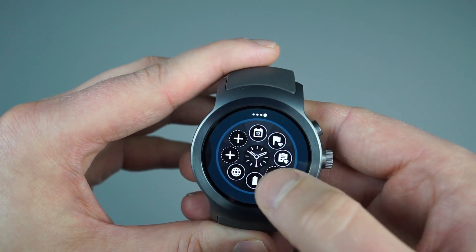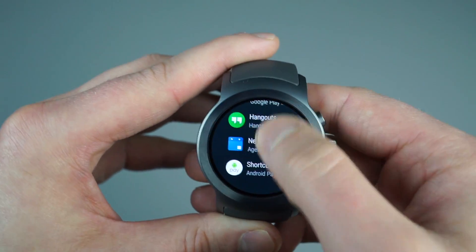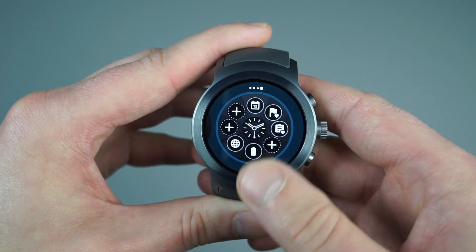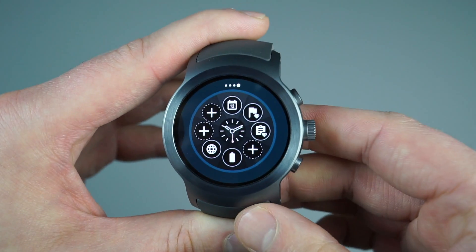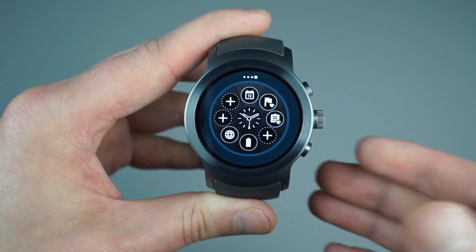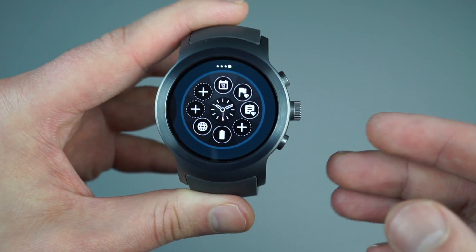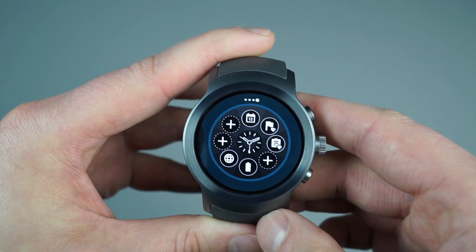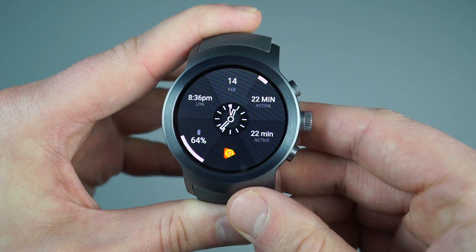You can have different time zones, and you can just tap on those and choose which application or shortcut you want. I can choose one for Google Play Music, and then that's added right on my home screen. It's good to have, say, a different watch face for work with different complications, or a watch face for the gym with all your Google Fit data complications. Definitely a nice touch — I enjoy it quite a bit.